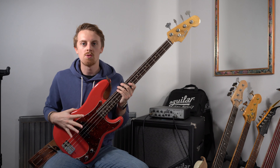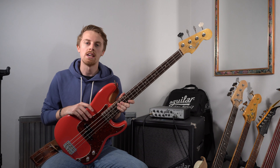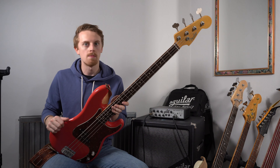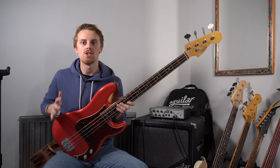Whilst this is quite a niche review, being that it's a very specific model in the Custom Shop, hopefully I can also give you a bit of an insight as to why maybe you should look at a Custom Shop bass and whether you should or shouldn't, if you're at the right stage to be doing so. And some of the benefits of going for a Custom Shop over just a standard Fender instrument.